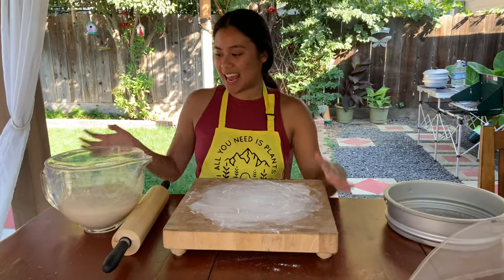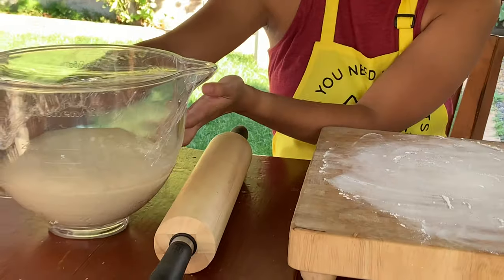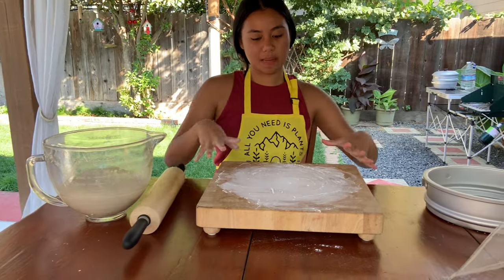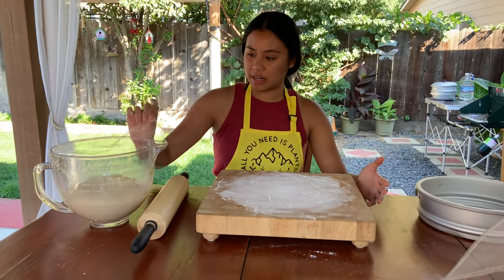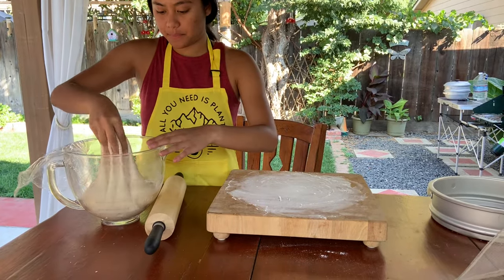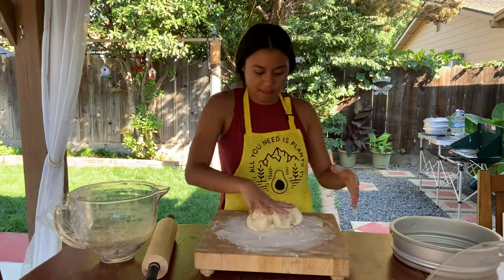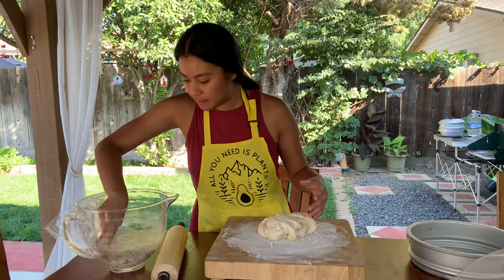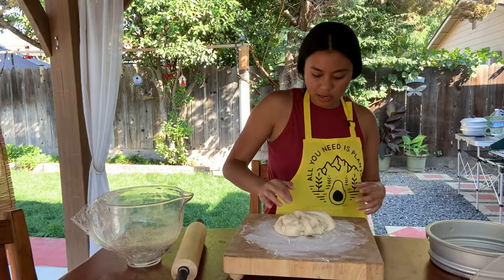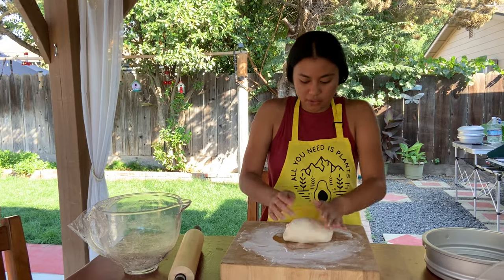An hour has passed and, as you can see, our dough has risen twice its size — isn't it amazing? I've cleaned my surface and re-floured it because we're going to knead the dough some more. Knead until all the air that has accumulated is knocked out, so the dough has a softer texture.